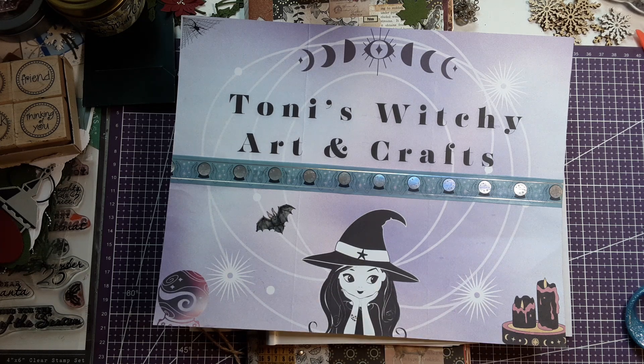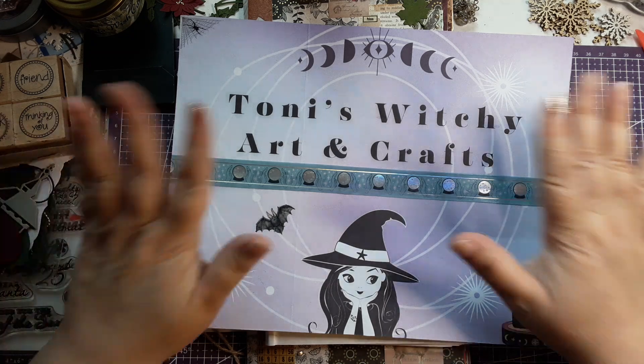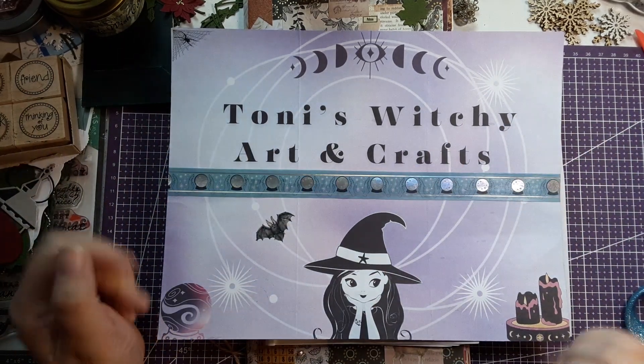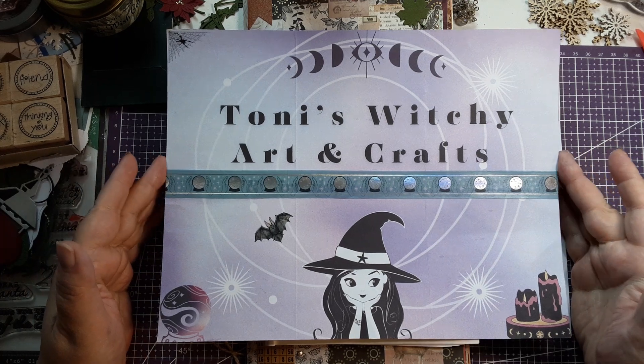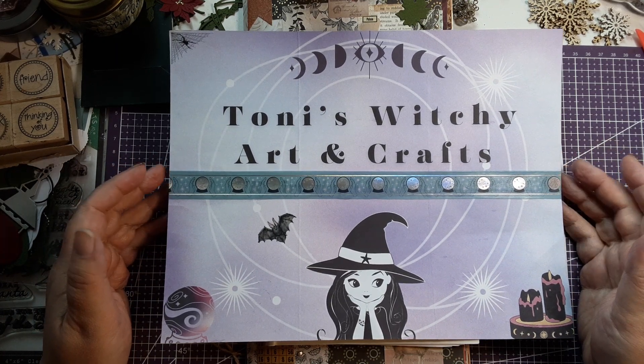Hello, hello everyone! Guess what day it is? It is Monday, and it's the last Monday of the month. You are on Tony's Witchy Arts and Crafts, and I'm Tony. How's everyone doing? Did you have a happy Thanksgiving? Did you stuff yourself? And did you try any new desserts out there?